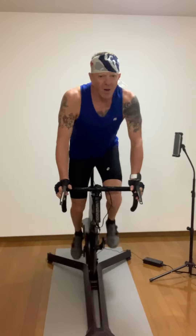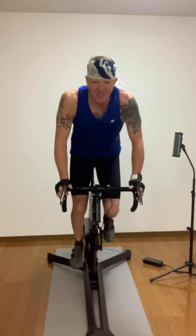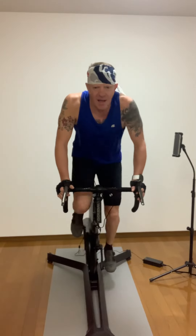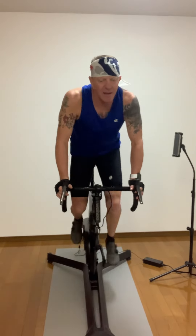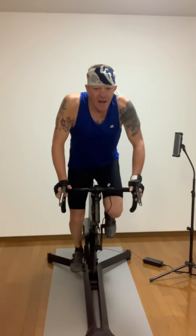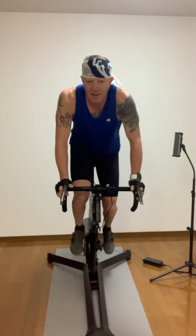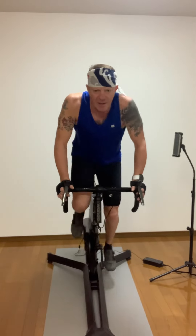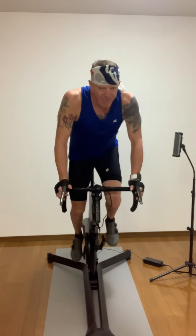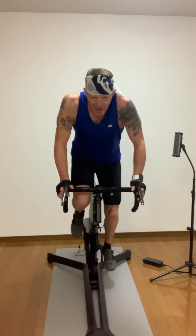Up! Rub in 30 seconds, hold pace, stay with it. Come on, to the end. That's 15. Don't quit. Come on, you're under ten. Almost there. Three, two, one. Time! Back off.